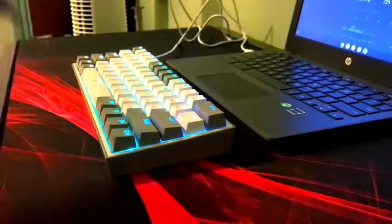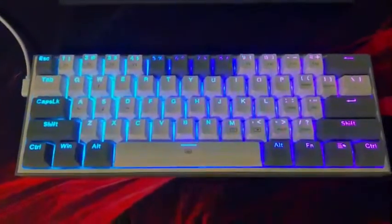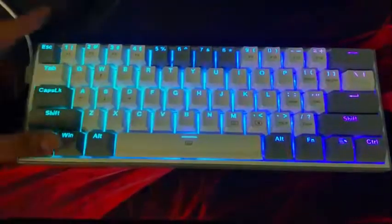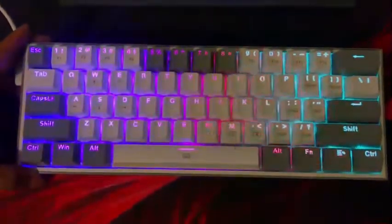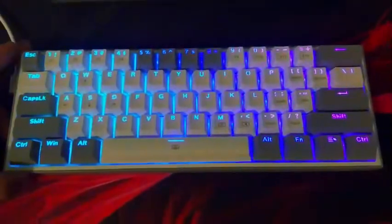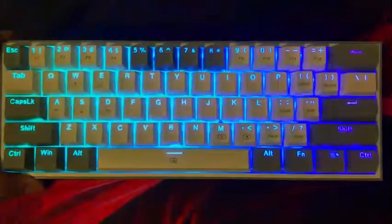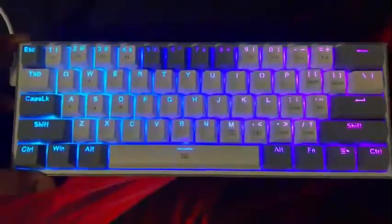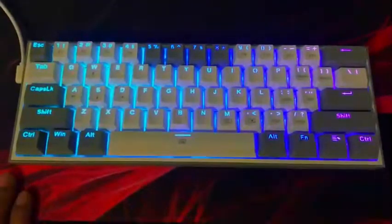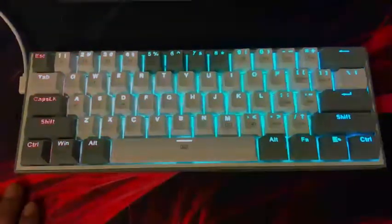That's how it sounds now. If you enjoyed the video, make sure to give me a like, subscribe, and turn on your notifications for more videos. This is my first custom keyboard build, and honestly, coming from a membrane keyboard, this is just amazing. It would mean a lot if you liked and subscribed.